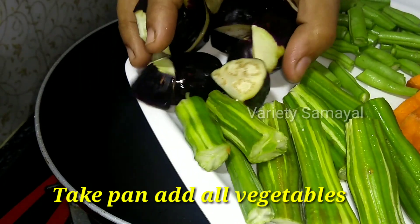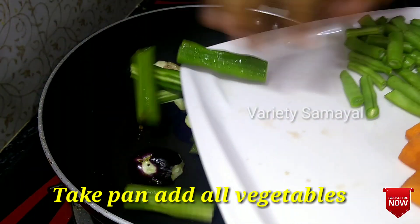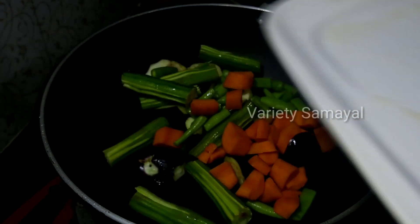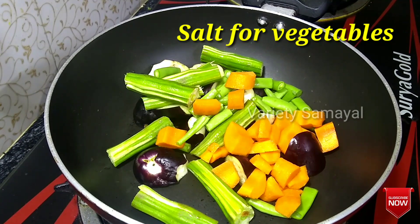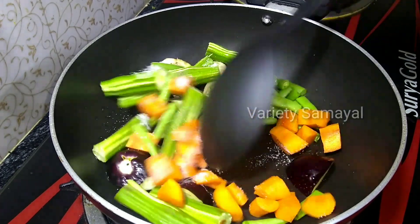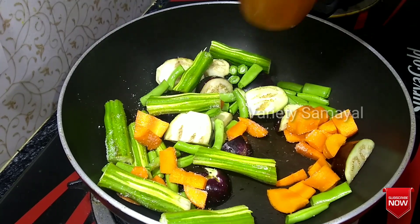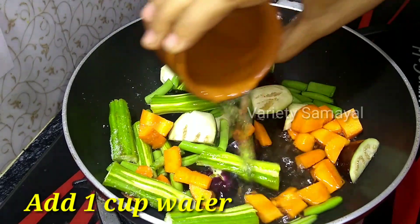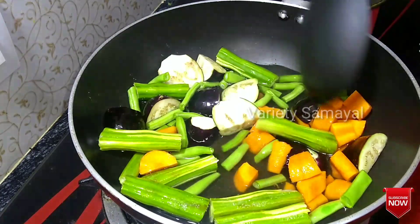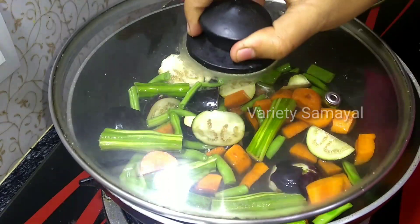We are using a pan. Now we will add vegetables. We will add vegetables and carrots. Add salt to the vegetables. Add 1 cup of water. When we boil the vegetables, it will be 80% done. Close it and cook it.